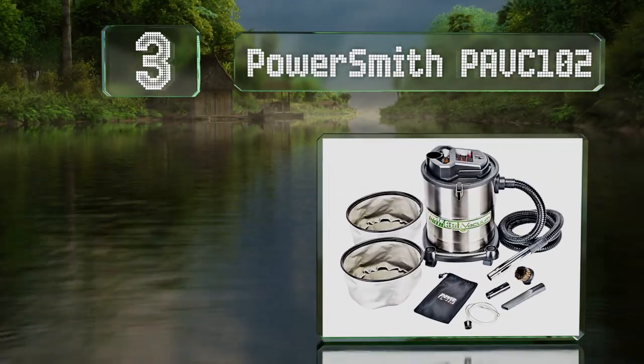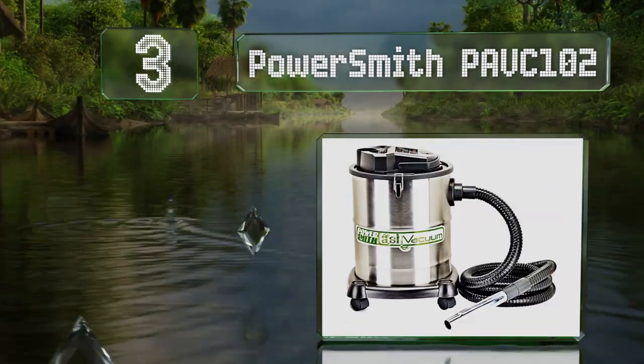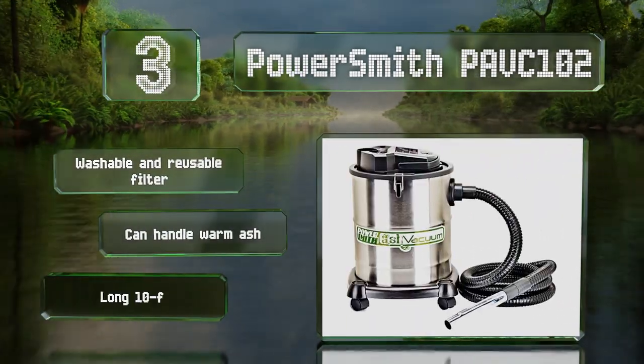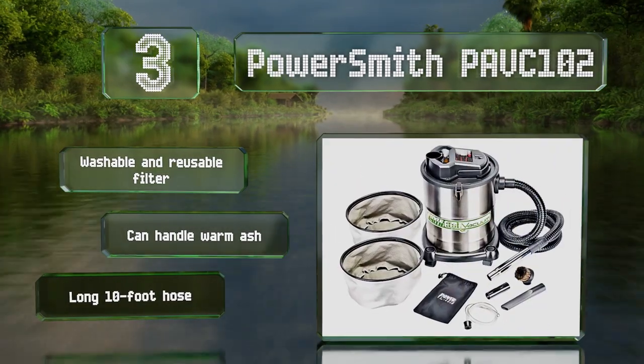Nearing the top of our list at number three, with a heat-resistant metal wand and canister, the Powersmith PAVC 102 can withstand high temperatures. It's a versatile model that can be used as a regular shop vac or a blower. It includes a washable and reusable filter and a long 10-foot hose, and it can handle wall mesh.